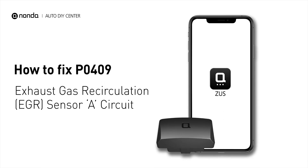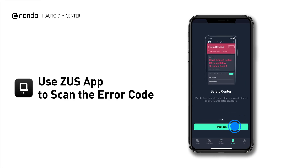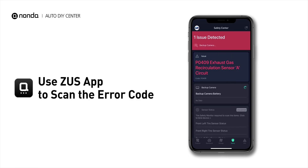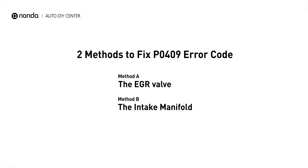If you are getting a PO409 error code, this video is going to show you two practical solutions to fix the error code at home. Use the Zeus app to scan your vehicle and see the error code PO409. This code is set when there is a malfunction in the EGR sensor A circuit. Here are two simple DIY methods you can try to solve this problem.